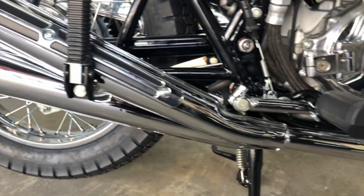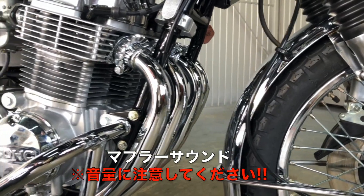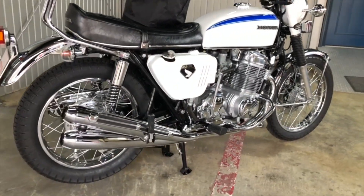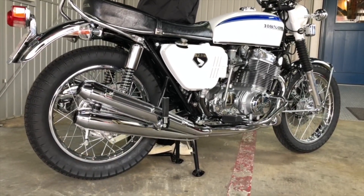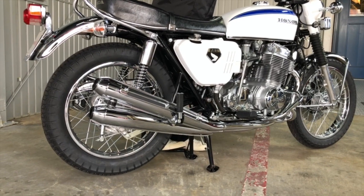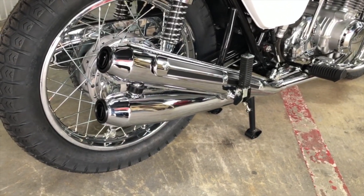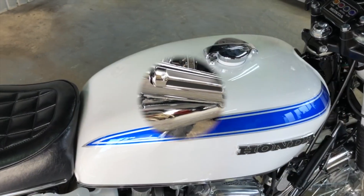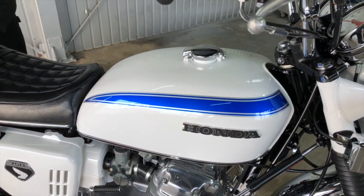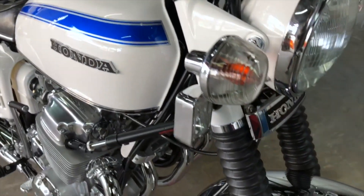The muffler is a Yamiya Muban muffler. This is a white color with a blue line. The color of the line can be changed. This is a fog lamp, which is a big feature of this model.